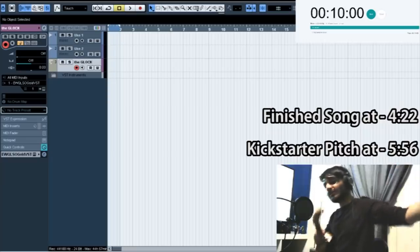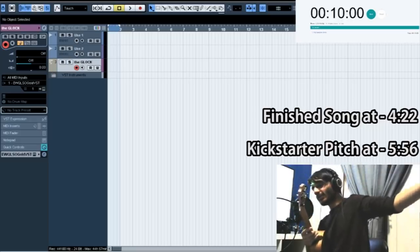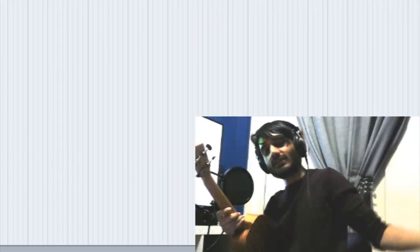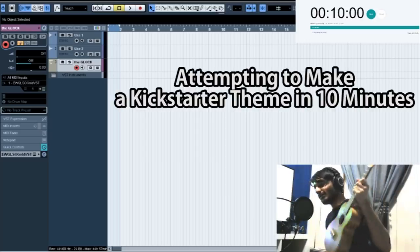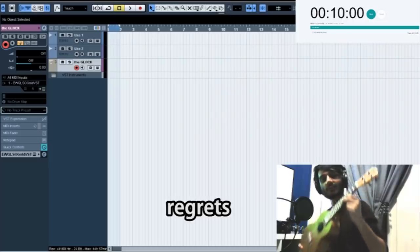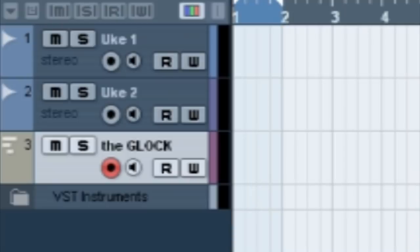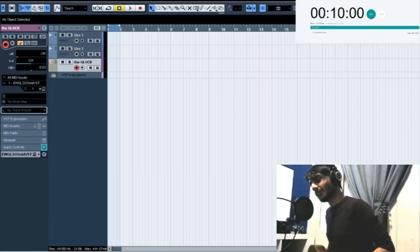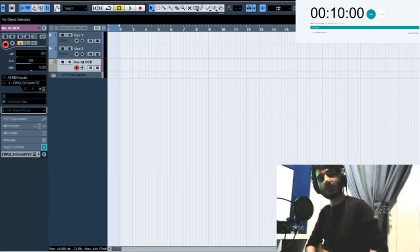Hello everyone, and welcome back to another one of these where I make a thing in 10 minutes, or at least I attempt to and I lose faith in reality. Today we're doing a Kickstarter trailer theme in 10 minutes, and I got a ukulele - I bought a ukulele just for this, so regrets - but we got this, we got a uke, we got the Glock, which is, you know, ya boi. It's the Tingy Lab, and we're just gonna get right into it, and then we're gonna sell a product.